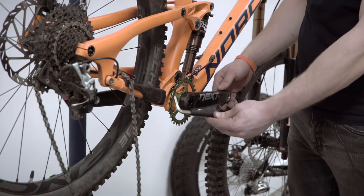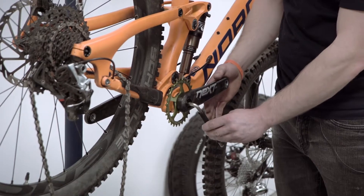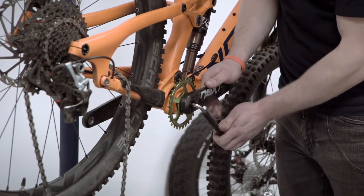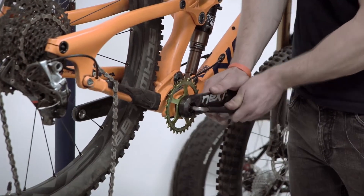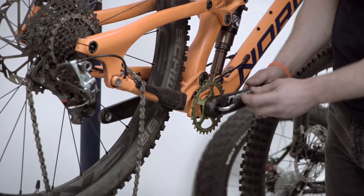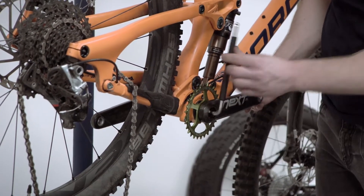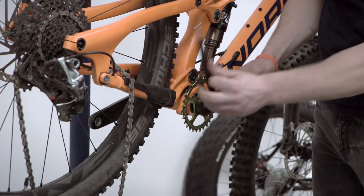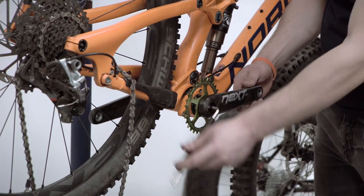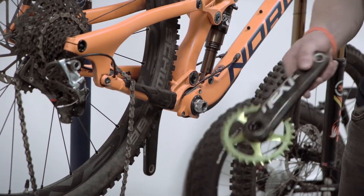We take our 8mm Allen key, locate it into the drive side crank bolt, and we're then going to loosen that off. This is a self-extracting crank bolt, so as we turn, the crank will back off from the spindle. We just turn that until the crank comes away, then put that to one side.